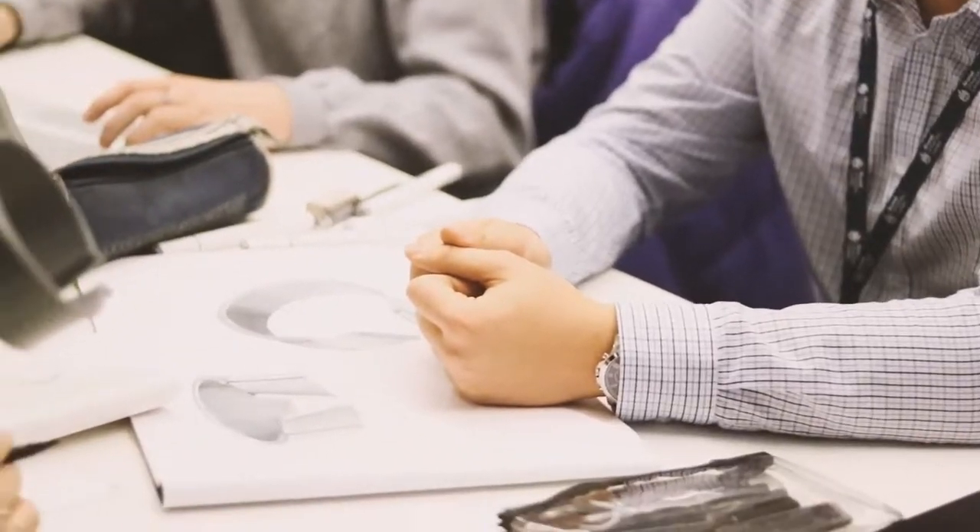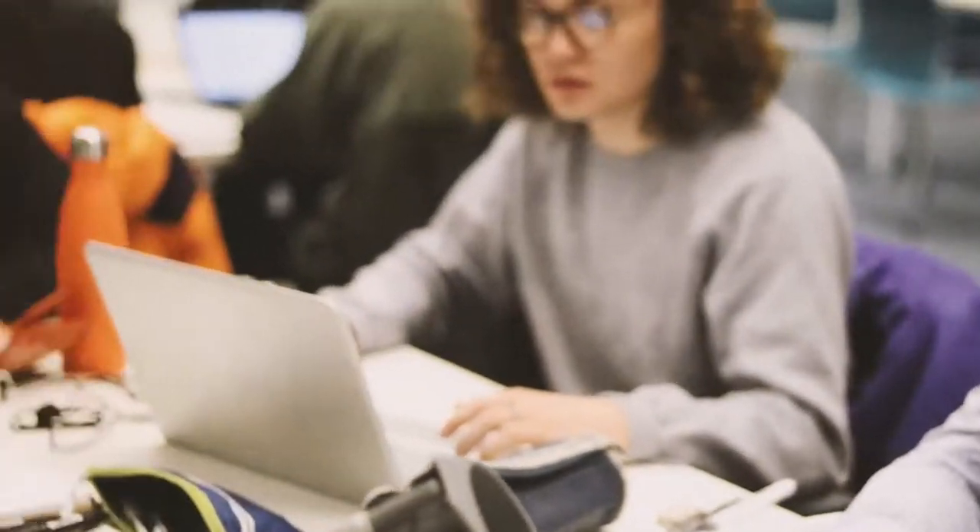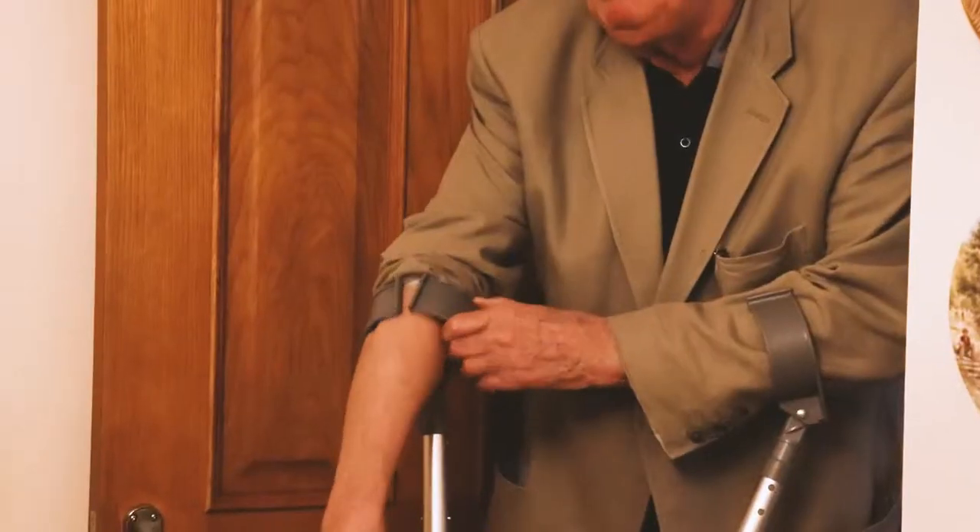After we interviewed Gerald, we sat down as a group to brainstorm different ideas. One of the many difficulties that Gerald had was uneven wear of the feet of the crutches. Another key problem was that Gerald's sleeves would ride up whenever he uses the crutches. As a group, we decided to focus on this issue.